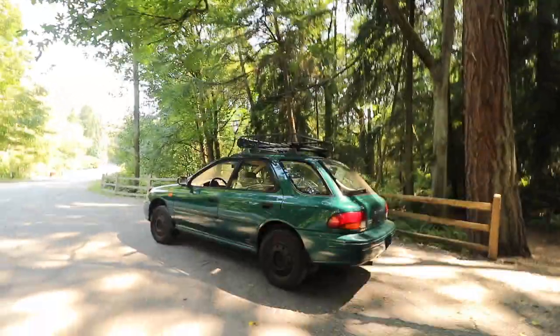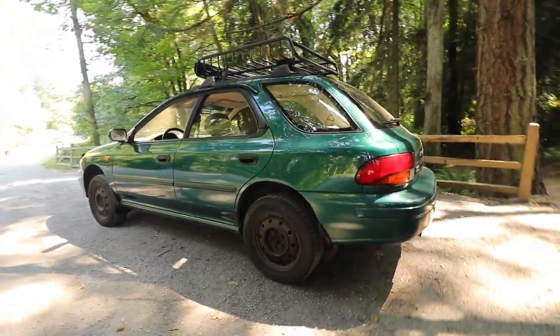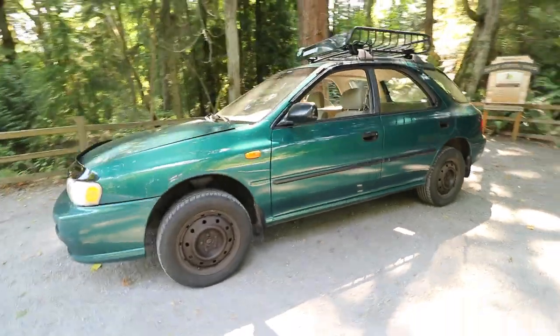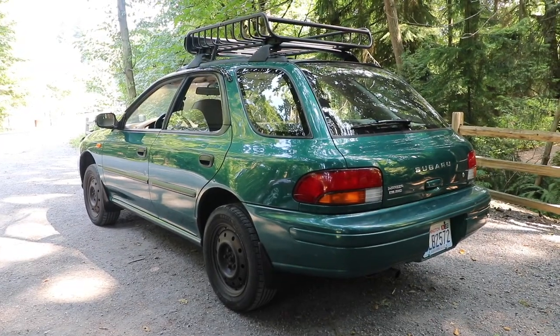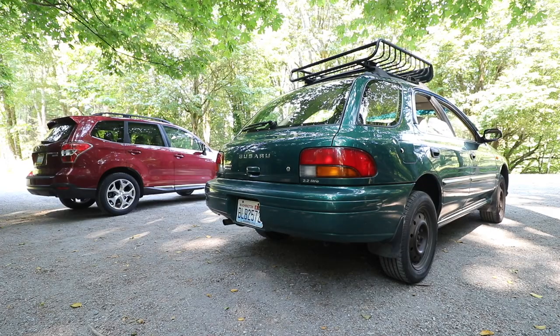I just pulled the car out of the shop and brought it down to where we first started the video. Are you guys ready for this? I'm still in shock. It just transformed the way the car looks — I think it came out so awesome. Let me know what you guys think in the comments below. This is just with Forester springs and struts — you get about a two-and-a-half inch lift. When you compare the Impreza to an actual Forester, the difference in ride height is uncanny, which is so cool.